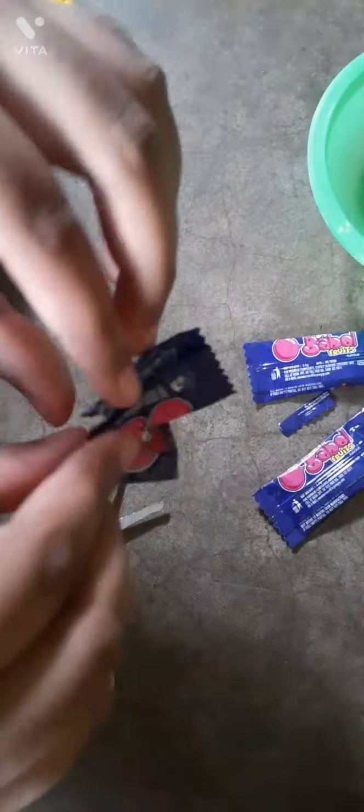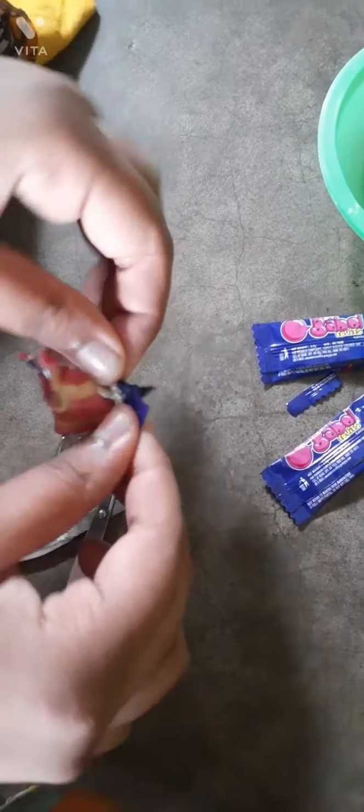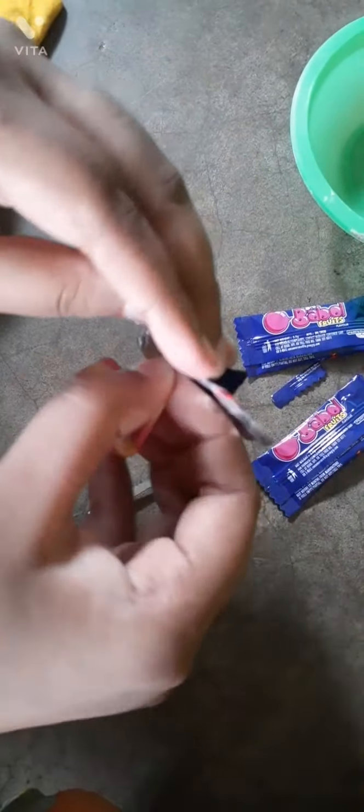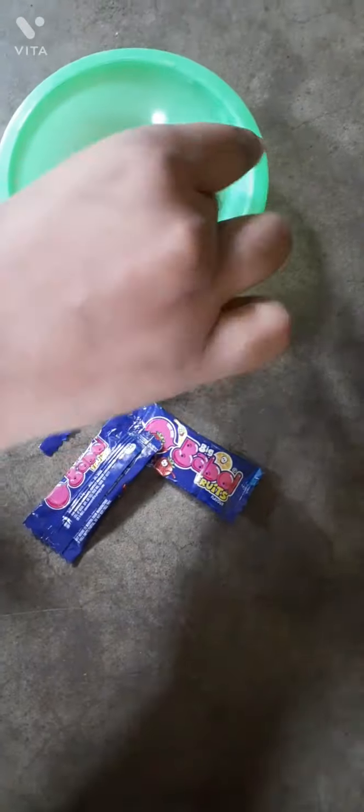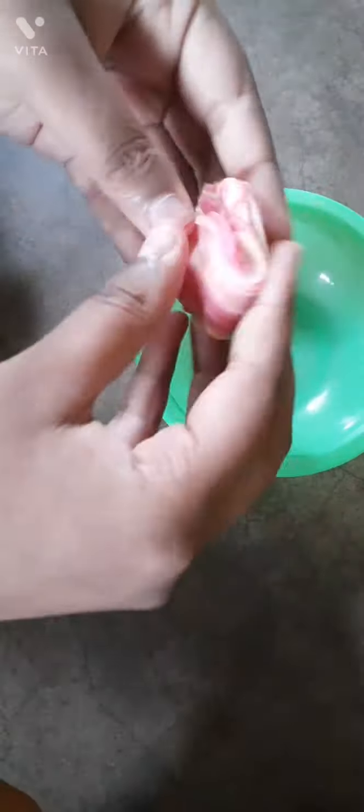Unwrap all the bubblegums like this, and then mix it well.